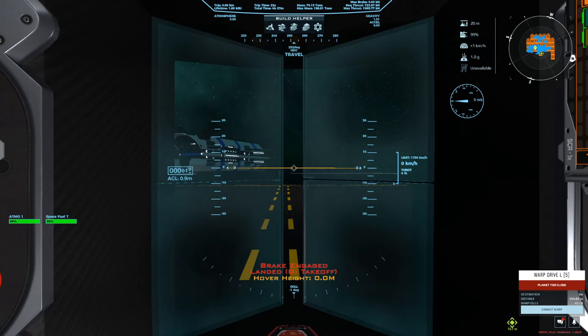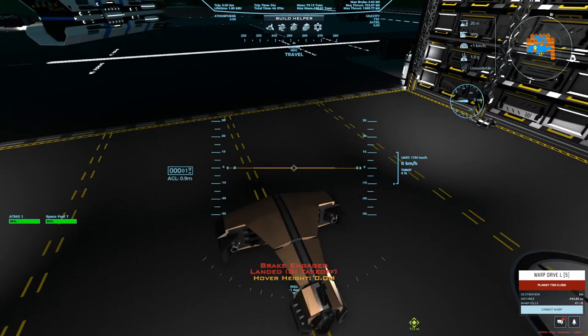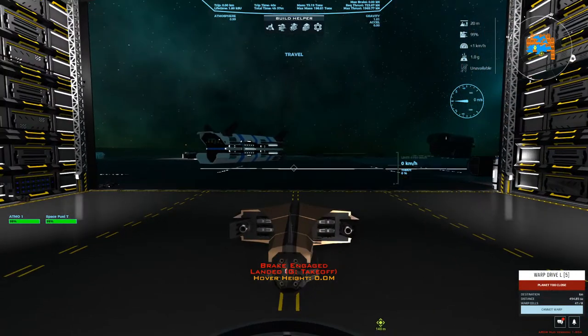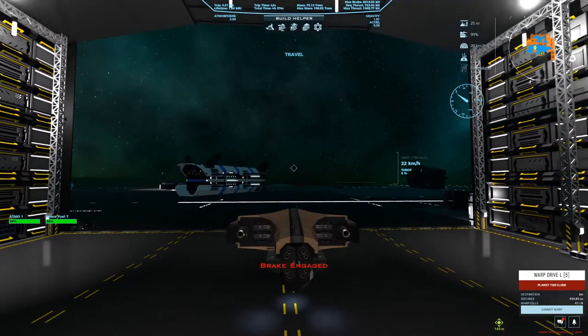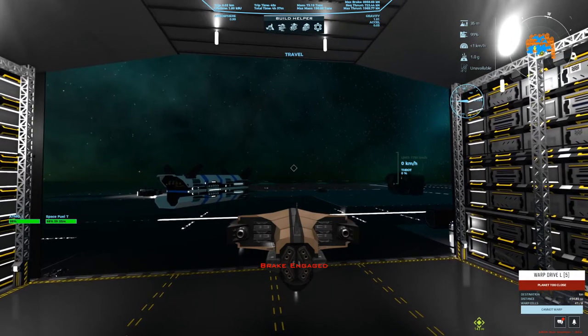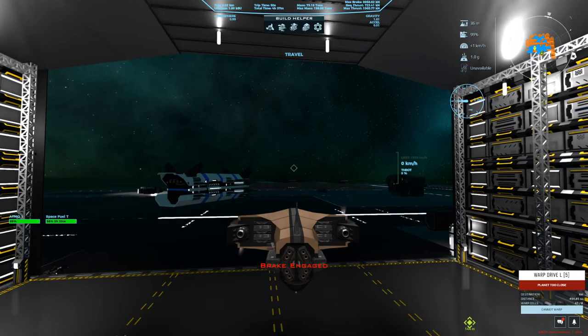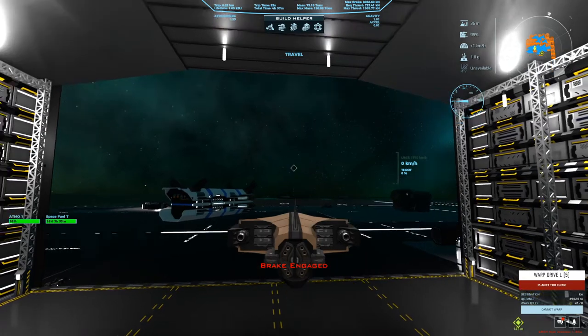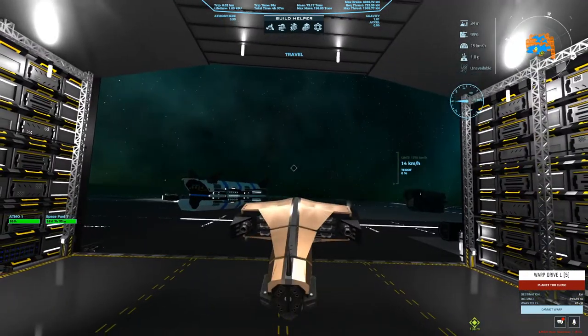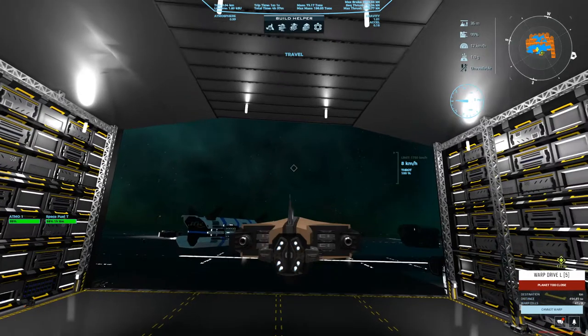This is definitely a ship I would fly in third person. The view out the front doesn't give you a lot of peripheral vision, so I wouldn't really enjoy flying from the cockpit — that's personally me. Some people have commented they love ships with limited visibility. Some Star Citizen players love that limited-view cockpit bomber, but I want to be able to see out of my ship. Let's get revved up.